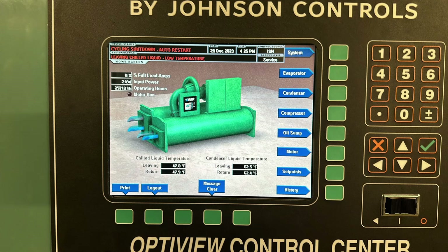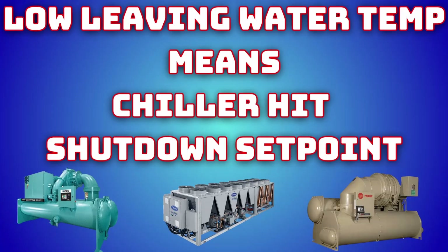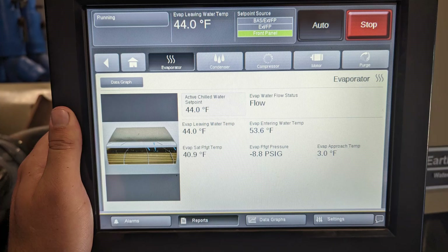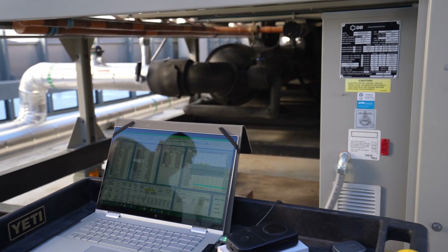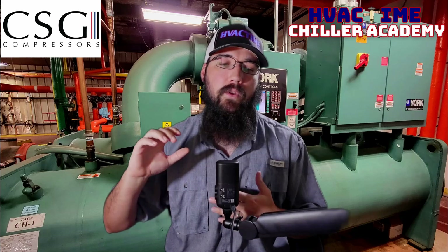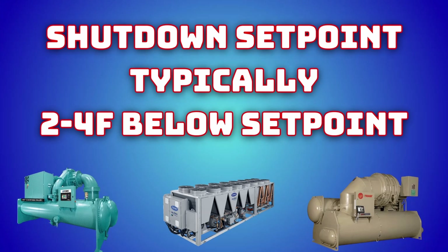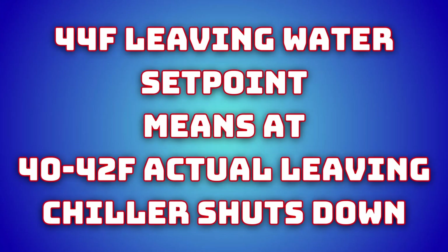Your chiller is tripping on a low-leaving water temperature alarm — what does that mean, and why would it be doing that? It's another way of saying that we hit the shutdown set point specifically. In an ideal world, chillers don't shut off. They stay running all the time to maximize efficiency and reliability, because shutdown and restart takes a lot of time. Ideally, the shutdown set point is 2 to 4 degrees below your actual leaving water set point. So if we have a chill water set point of 44 degrees but we got down to 42 degrees on our leaving water, that's going to result in a low leaving water temperature shutdown, and that could mean a couple of things.